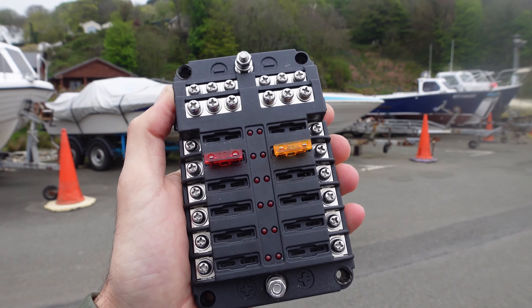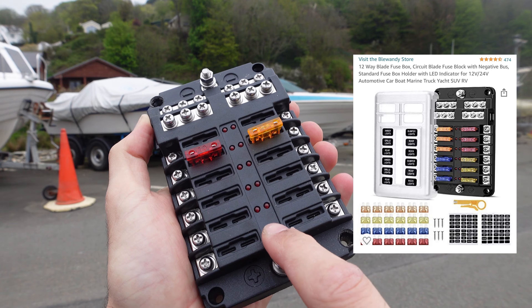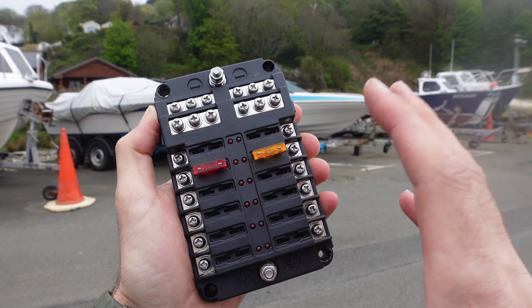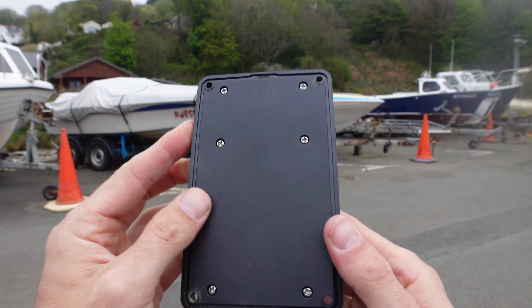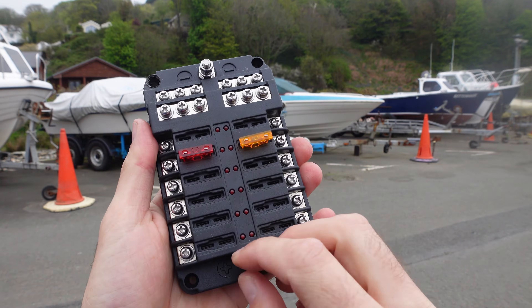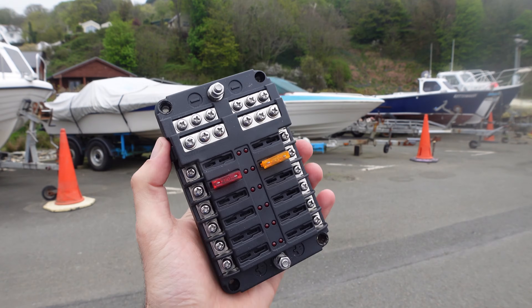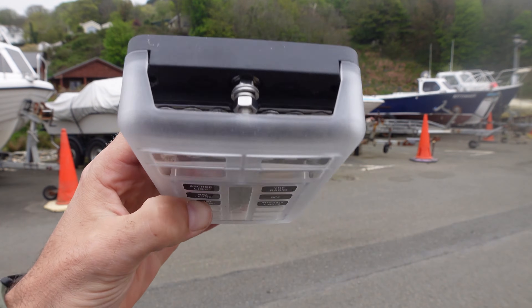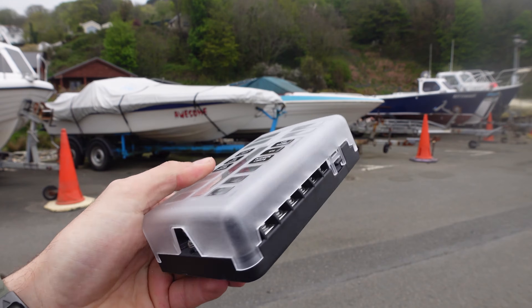I've got one of these wire strippers where you put the cable in and it just separates it — it's so good. It's got a better crimper and a cutter as well. I'll link all this stuff on Amazon. One of the reasons I really like the fuse panel is it's got LED lights — if a fuse breaks the LED comes up. It's IP rated so it is waterproof to a degree, and it comes with a waterproof cover with gaps to run your cables in and out.